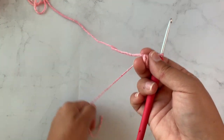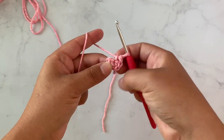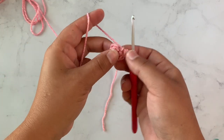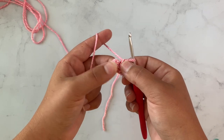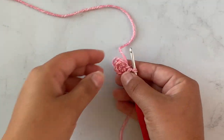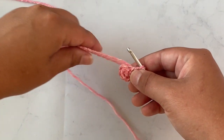If you don't know how to make a magic ring or don't want to, you can always just make a chain stitch and then work your stitches. You can chain two and work those six stitches in that first chain, but most amigurumi starts with a magic circle so it's really worth learning. At the end of round one you have six stitches.